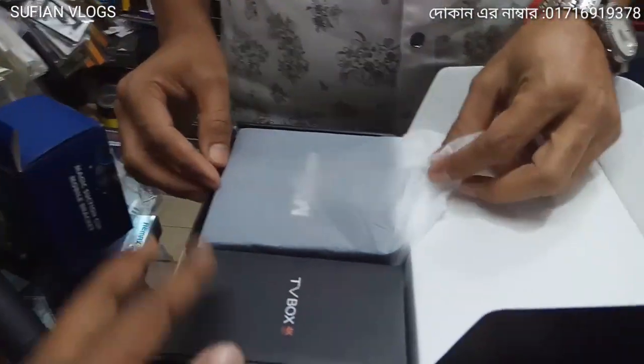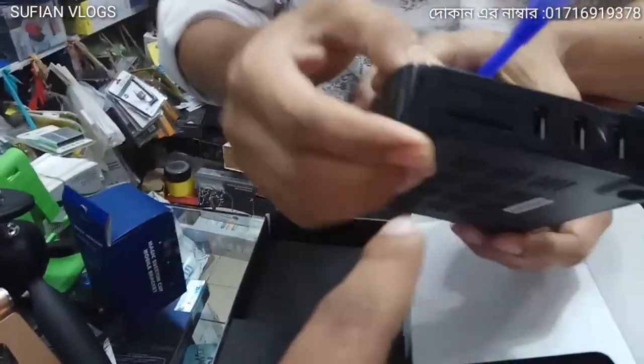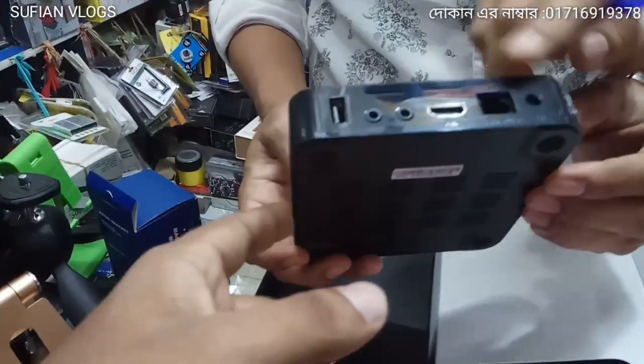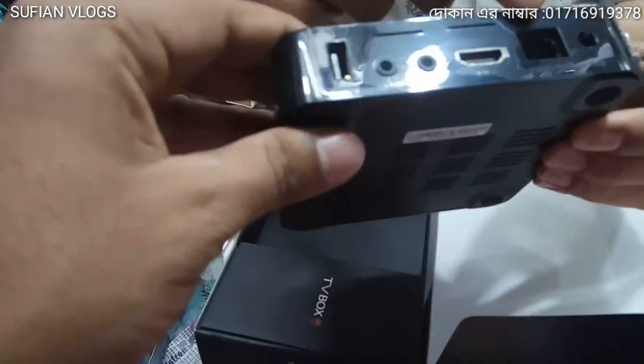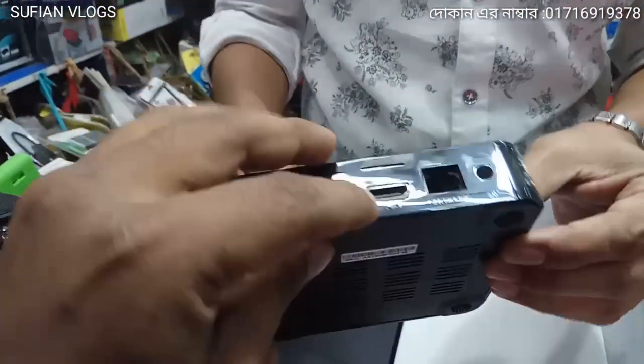It has 1GB RAM and 8GB ROM. It has a USB port and HDMI port, memory card slot, HDMI port, and LAN port.